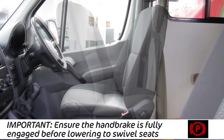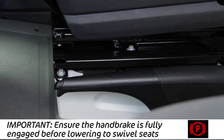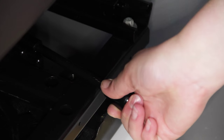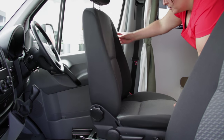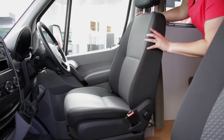For vehicles with swivel seats in the driver's cab, push the engaged handbrake down. Slide the seat forward, pull the lever, rotate the seat towards the centre of the vehicle and slide it back. Return seats to front facing before driving off.